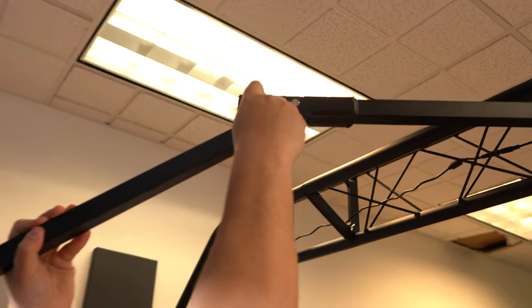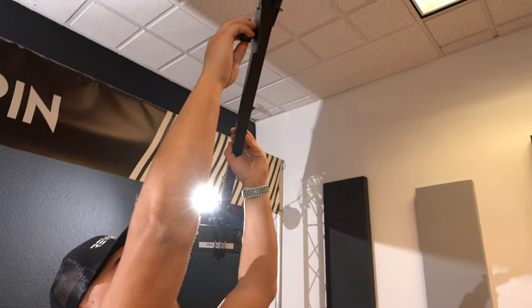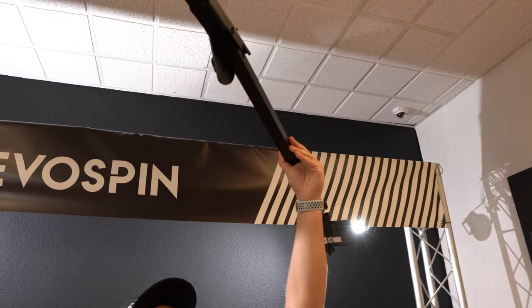Let's go ahead and adjust our arm angle if you wanted to get something a little bit lower closer to the person, or we can bring it up to max height and have an ultra wide view on the Sky 360.